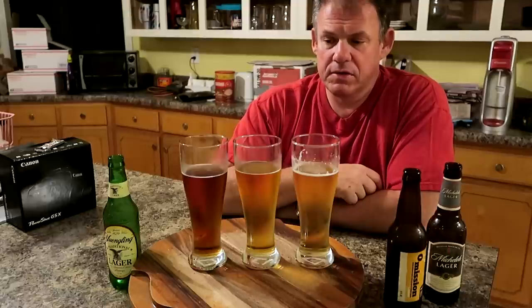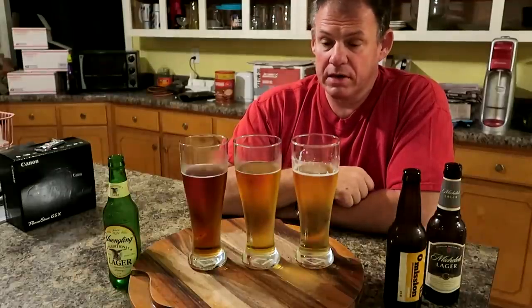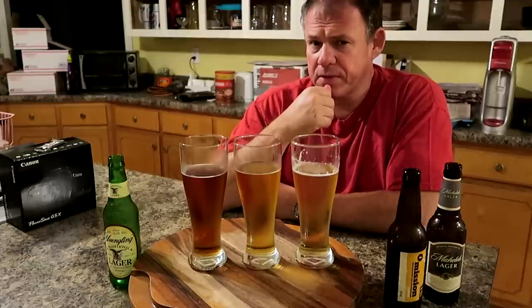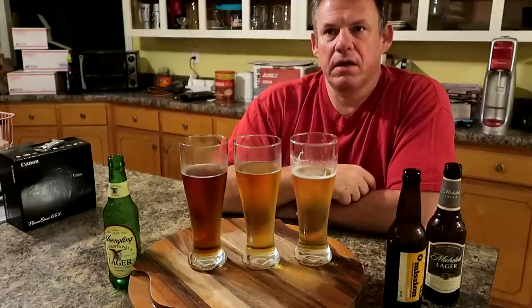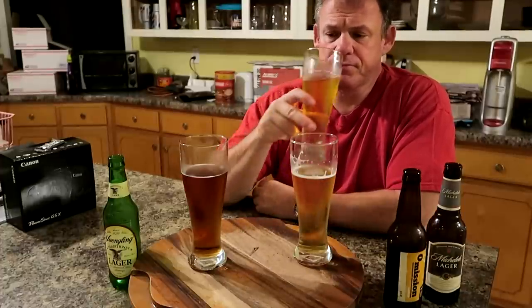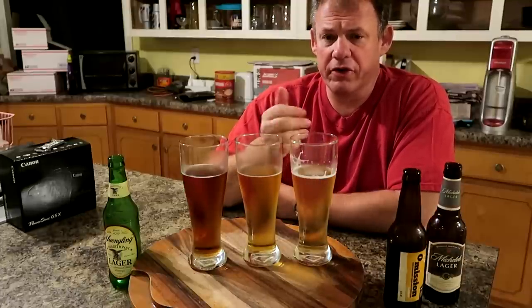The Yuengling is darker and it tastes darker. Is it psychological because it is darker than the other two? I don't know. But there seems to be kind of a smoky flavor to it — just a hint. It's smooth going in and smooth going down, not much of an aftertaste. It definitely has a more powerful, stronger taste.